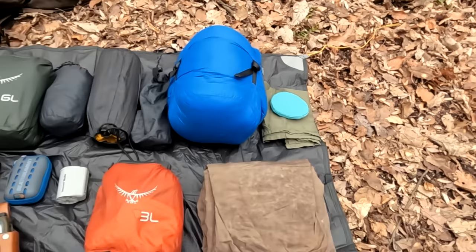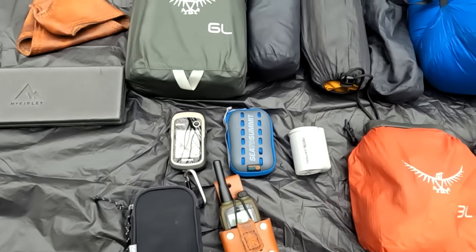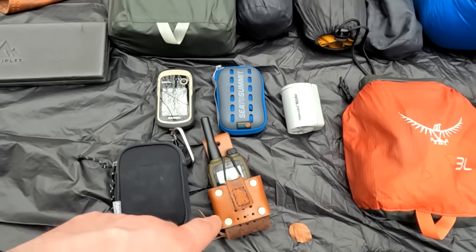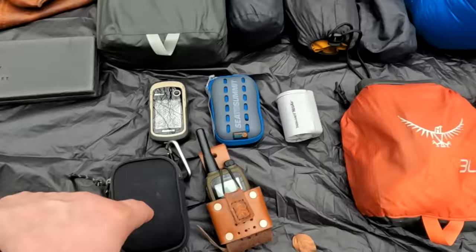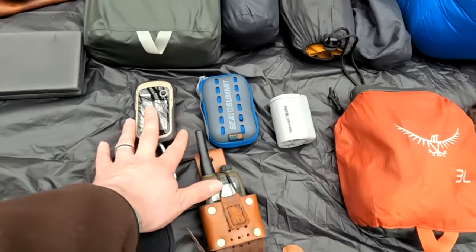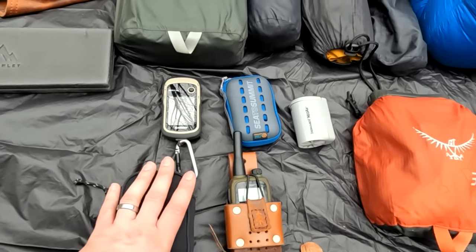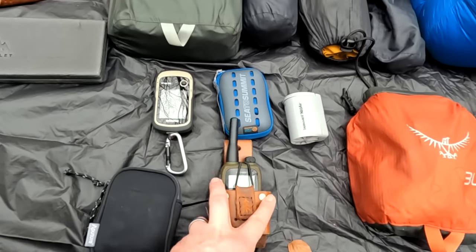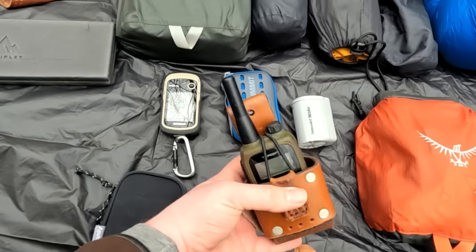Moving to what I have in the top lid of the pack: GPS, radio, towel, pump for inflating my sleeping mattress, and first aid like I mentioned. This stuff will mainly be on my person on the pack as I'm walking through the woods so I have quick access to it. Around camp I would usually have my radio on my belt if I'm with someone I want to be able to contact — otherwise I won't carry it if I'm going alone.